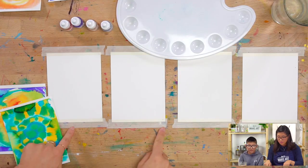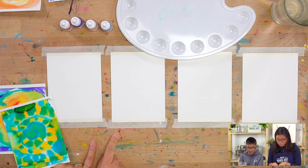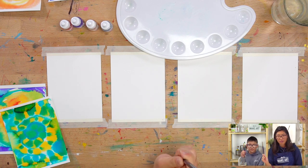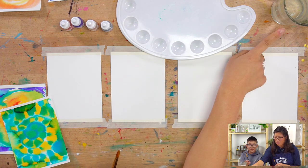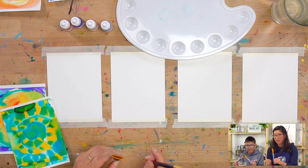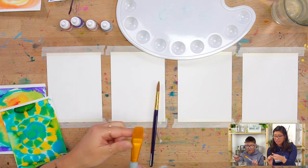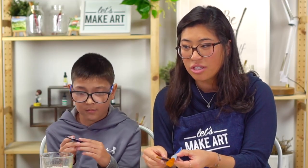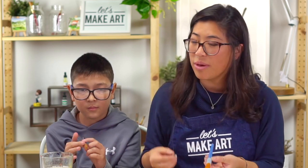We're going to be making some tie-dye cards. So if you can grab out all of your supplies — we're going to do an overhead view and go through what we're using. First you'll want a paintbrush, and then a cup of water. Maybe two paintbrushes: one that's a little bit wider and one that's round. If you don't have these exact ones, you can use whatever you have.